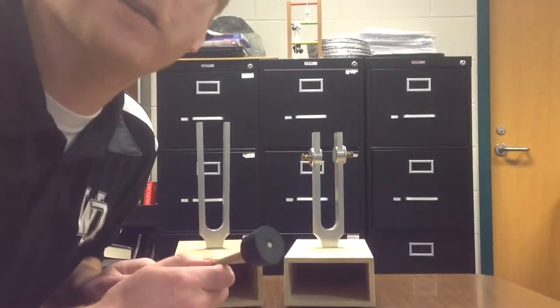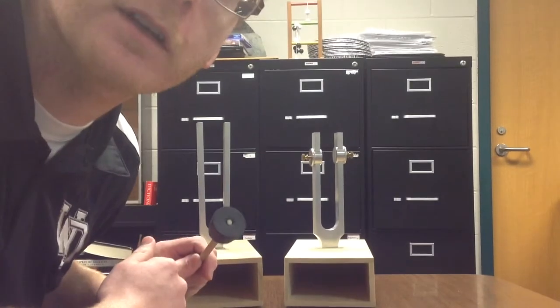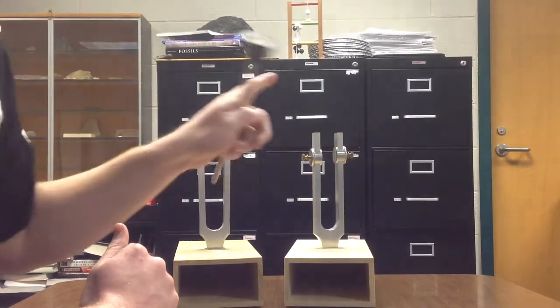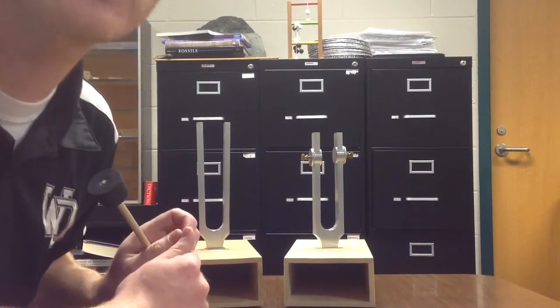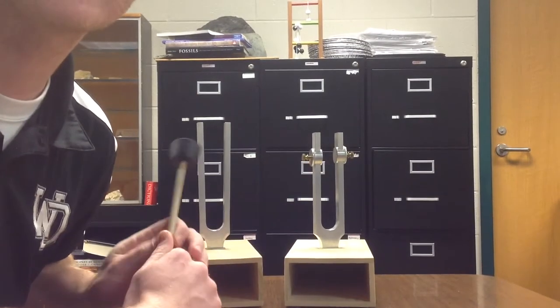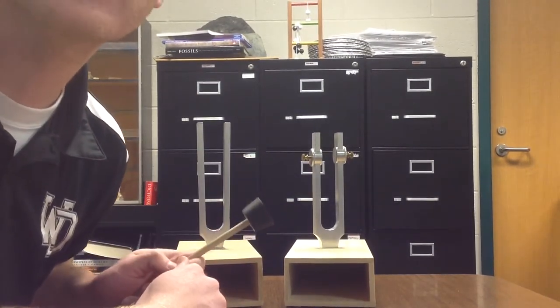So what we're doing today is trying to figure out exactly what the frequency of this tuning fork is — the unknown. We have a standard tuning fork at 256 hertz, and we have an unknown out-of-tune tuning fork. I'm going to strike them a few times so you can get an idea of which one is higher or lower pitched, and I'm going to hit them both together so you can get some information for the beats.